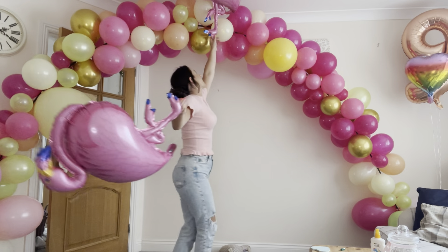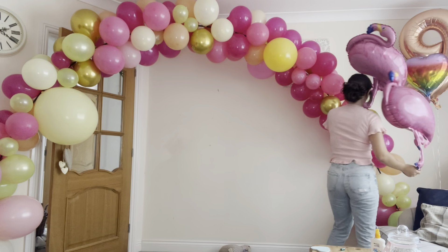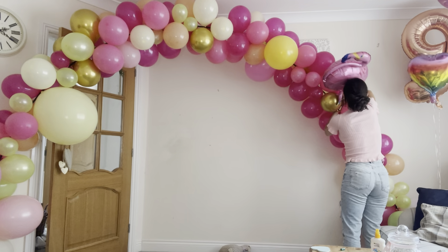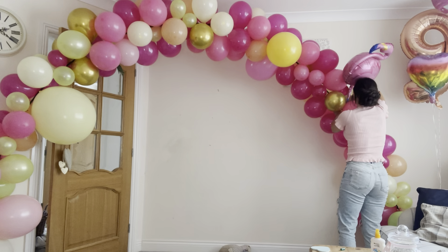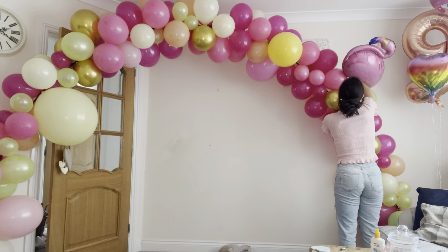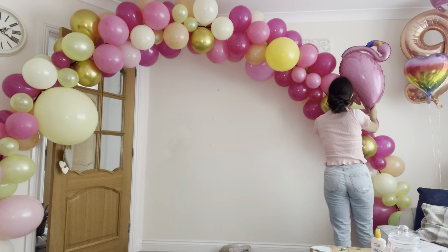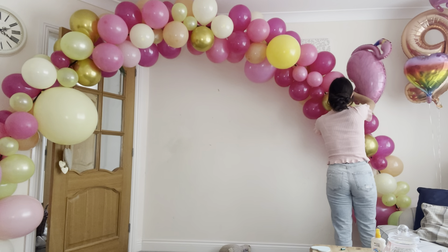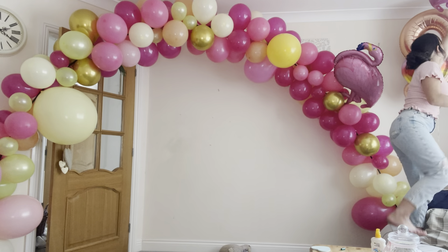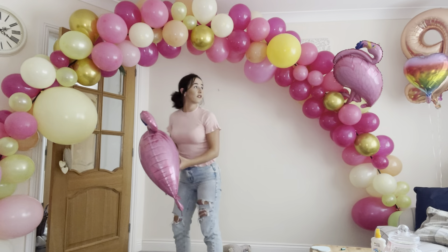All I'm doing is attaching the flamingos to the balloon arch. I just attached these ones - they are cute. I want their legs to show because I think their legs are really cute. So we've got flamingos, and I don't know if one's escaped from me, so I've got one flamingo.